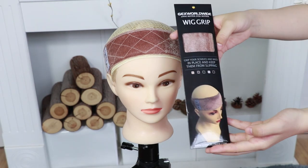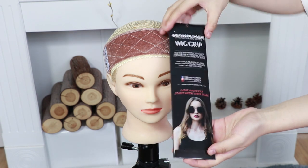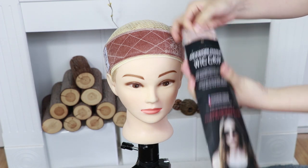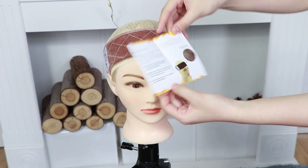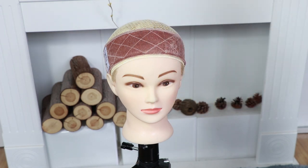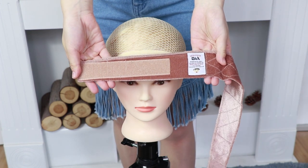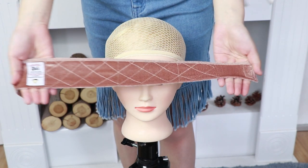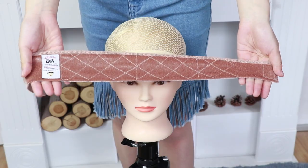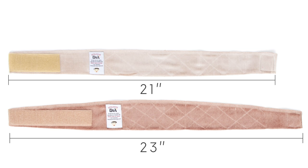This is the package it comes in when it's sent over to you. Inside, this comes with a wig grip as well as an instruction sheet. The instruction tells you how to place it on your head and how to wash it. The great thing about this wig grip is that there's more velcro space. This tan color has 6 inches of velcro and the length of this item is 23 inches. This cream color has 3.75 inches of velcro and the length of the wig grip is 21 inches.